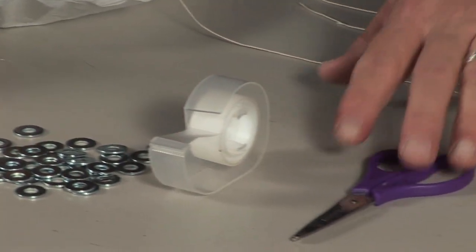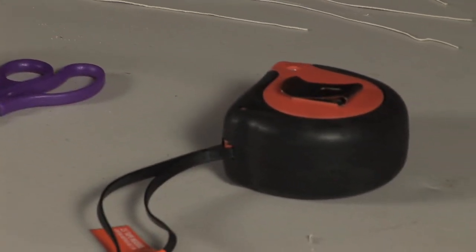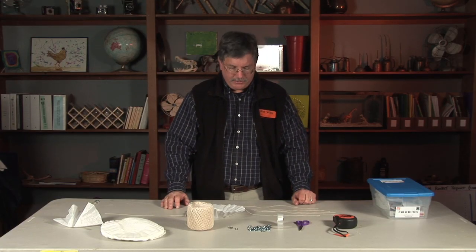Some tape, a pair of scissors, and a tape measure if you want to measure the heights that the kids are dropping the parachutes from.